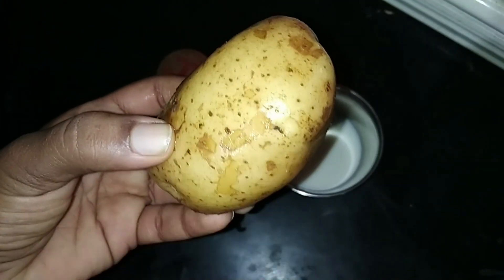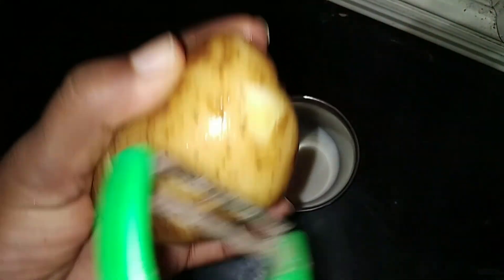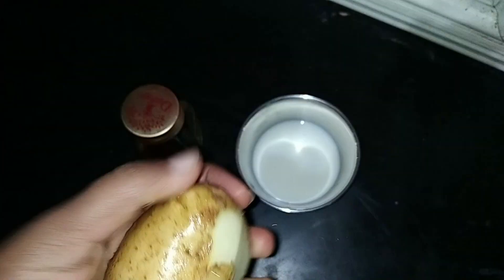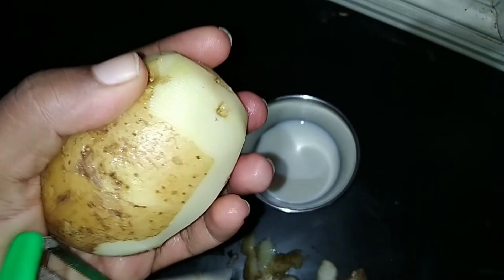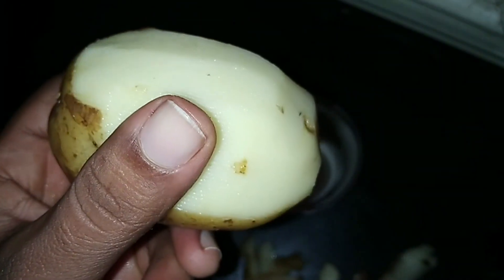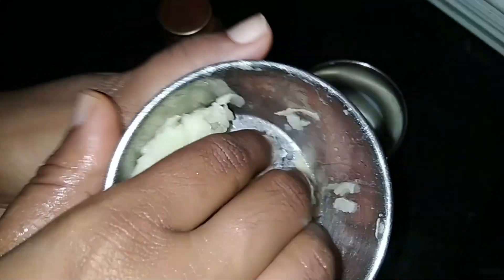Just grate it with a grater. Since we need to fix the rice with the rice, we will use it to cut a bit. Then we use the cut to set it to one side and squeeze it a bit.